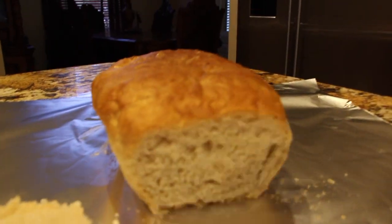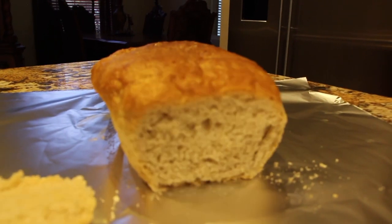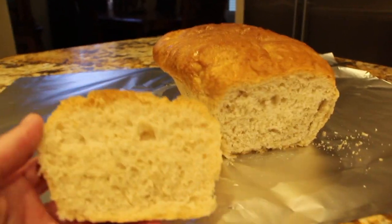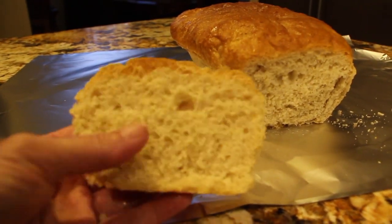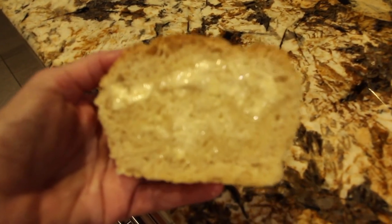Look at how good that bread came out. This would make a nice sandwich bread — that came out perfect. I guess I'll put some butter on this one and eat this half. Now doesn't that look good?